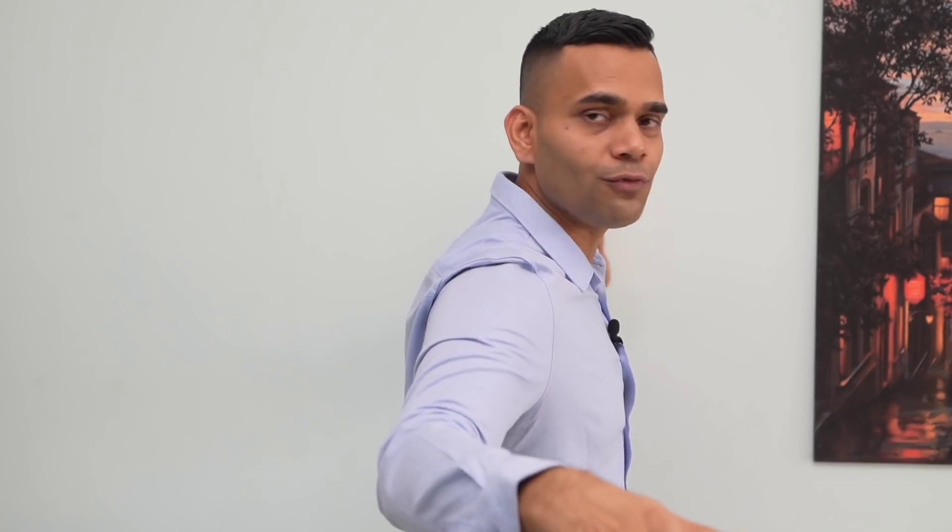First thing is an exercise — just put your arms like this and like this, you have to do 100 times, three times a day: morning, afternoon, evening. Second is you have to be like this against the wall — so your arms should be like this and you have to rotate like this.